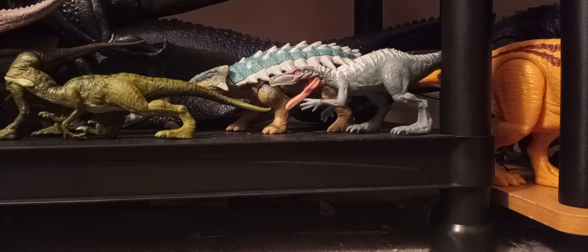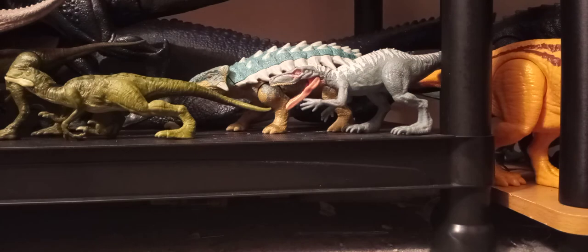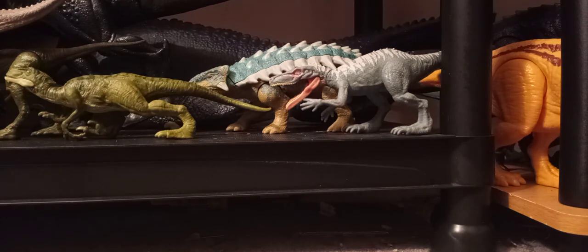Here is the tail — assembly is required, so here's what you do. Something broke during assembly. I'm trying to figure out what broke — I might glue the tail in. I see what broke; I might either just leave it like this or glue it. Let's get right into the review.